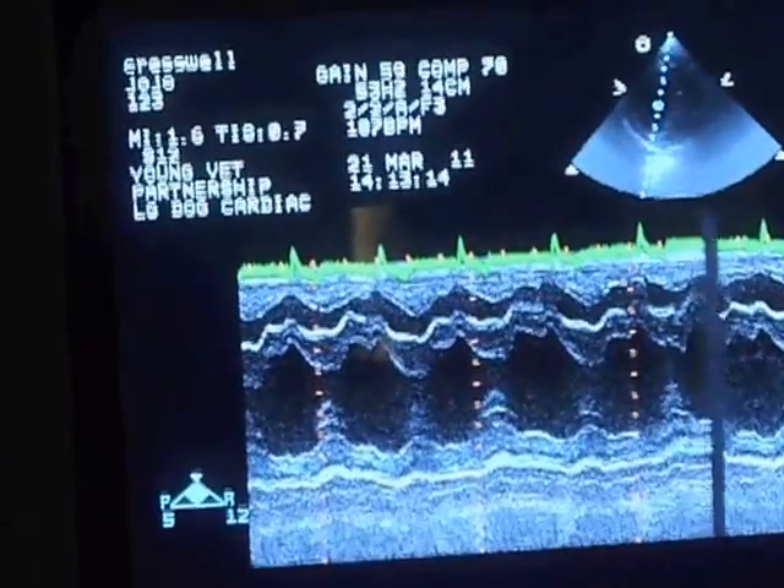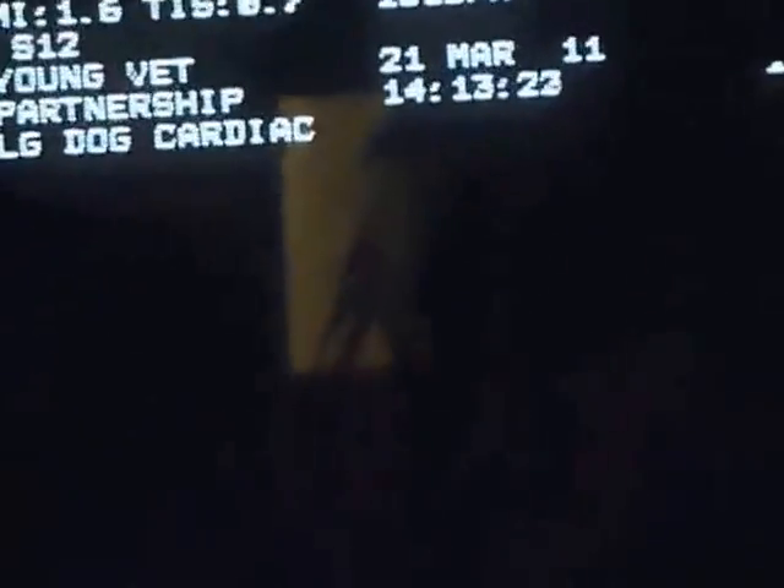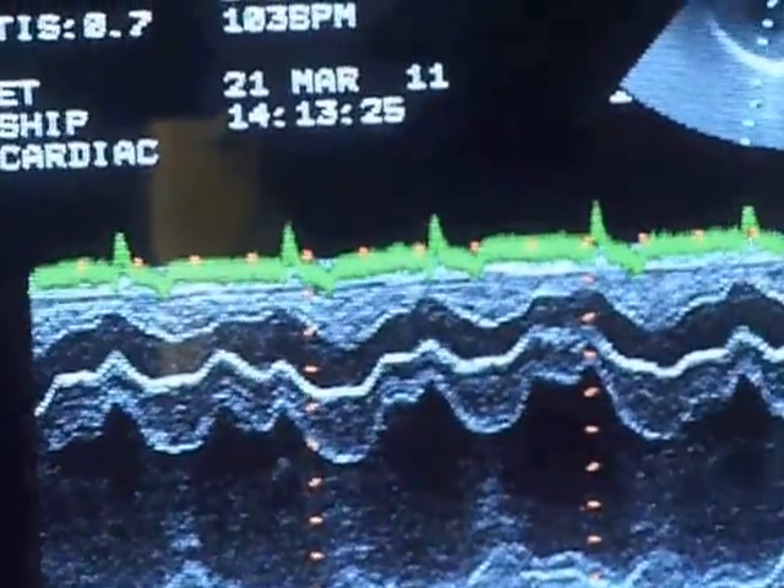Then we move to an M-mode recording, which is a cross section through the heart. From this we can measure the contractions of the heart and make other measurements of the movement of the heart.